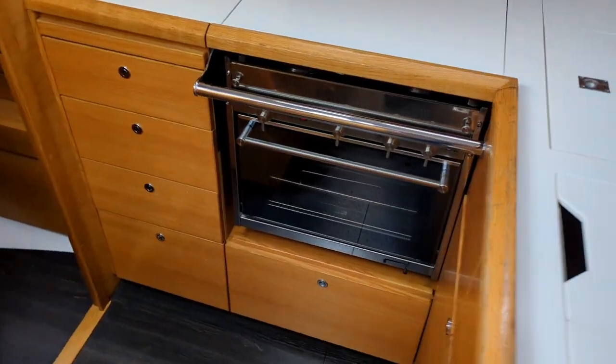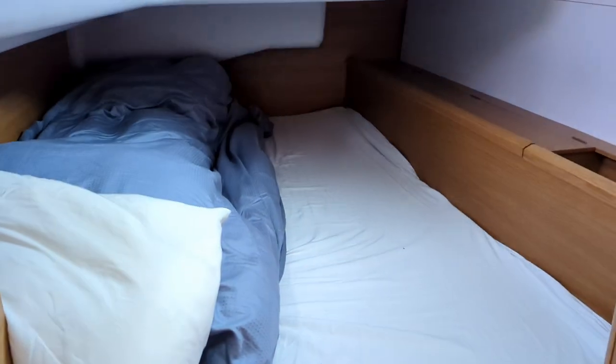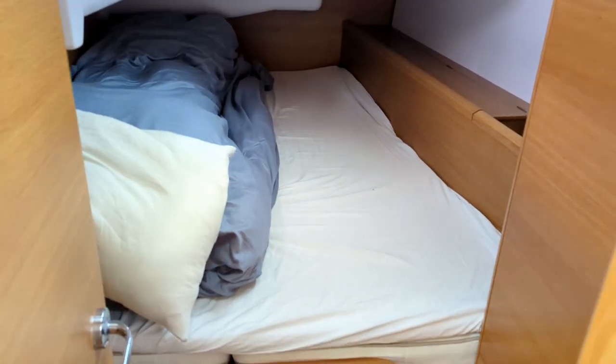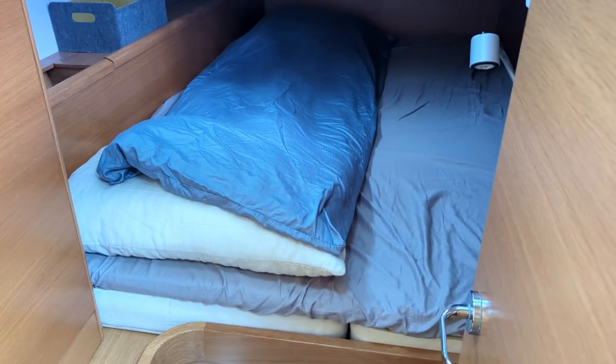The stove is from 2021, and the aft cabins you have here — there are two of those, twin beds, and the aft toilet.